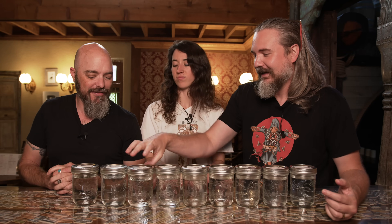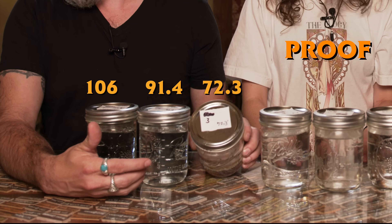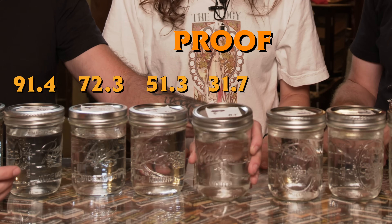There wasn't enough to double distill. For the sake of the viewer, what are the proofs on all of these? 106 — 91.4 — 72.3 — 51.3 — 31.7. Then we...